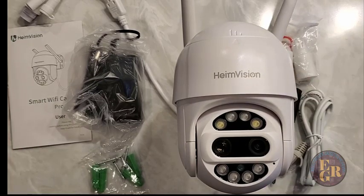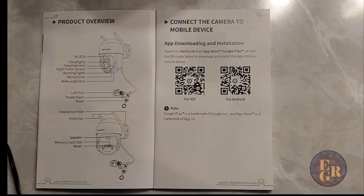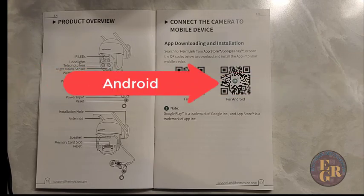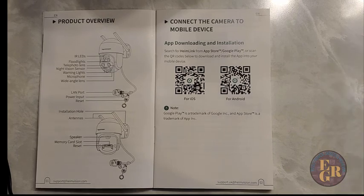So now we're going to set this up. First thing you're going to do is open the manual. As you can see here, it says connect the camera to your mobile device. So if you scan the QR code, either for your iOS Apple system or for your Android, you can just scan the QR code and it'll go to the Play Store and automatically show you where the app is to download.